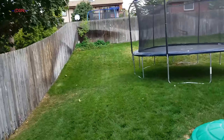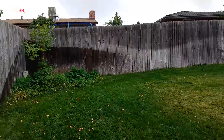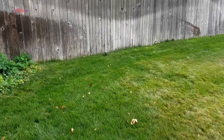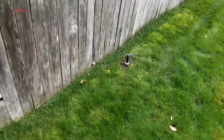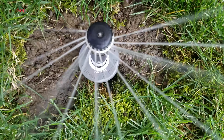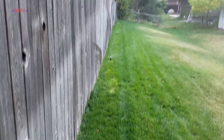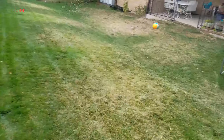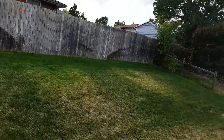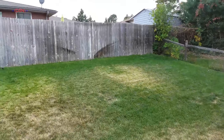Zone seven was the biggest project we did this whole year. All four heads are now flushed with the fence with 180 degree nozzles instead of 360 like they used to have. All of them are PRS-40 bodies with MP2000 90 through 210 degree nozzles all the way down the line. This project took about three or four days — I did a video on it, link is in the description or the top right corner.